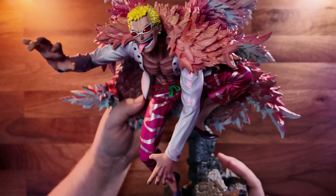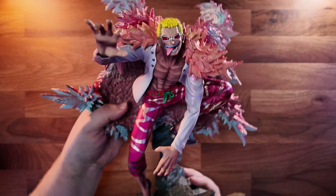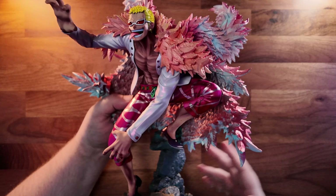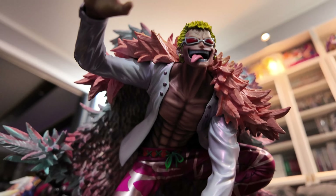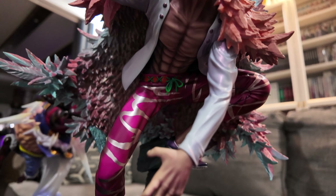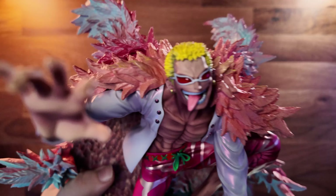Here we have Doflamingo's blister pack. He is a lot bigger overall than the Gear 4 was — I'm not sure if it's the pose he's in or his giant coat with all the spikes that he usually has, but getting him in frame is really hard to the point that I can't. So this is really the best I have for unboxing his blister, and I'm just going to skip ahead until we have him unboxed.